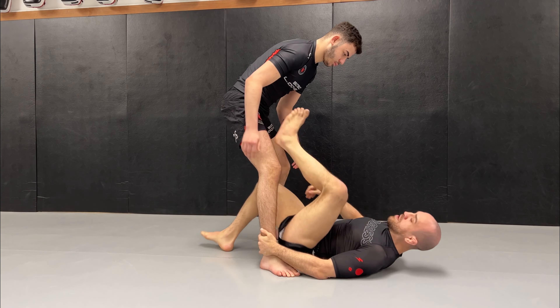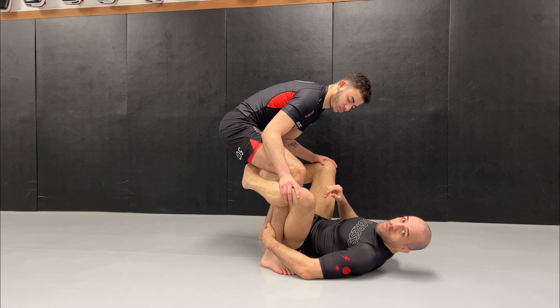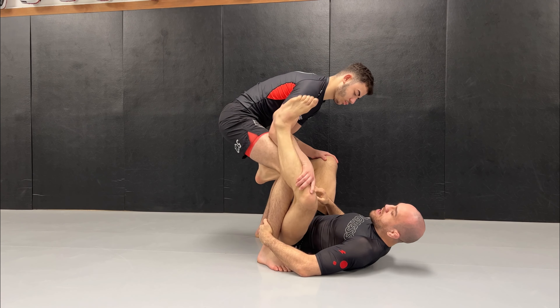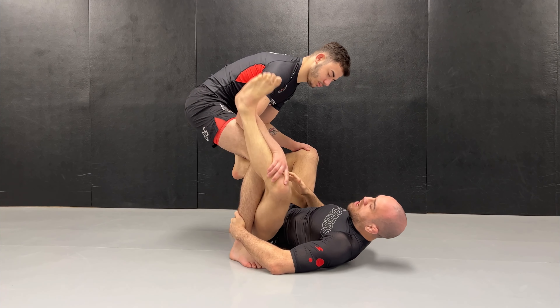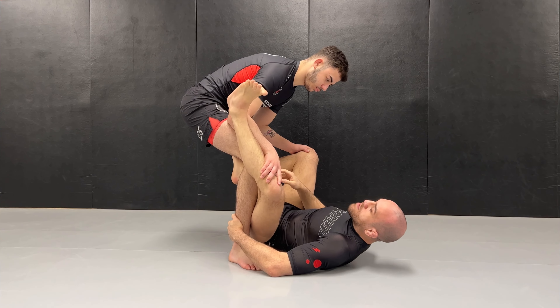Usually what happens, my opponent will not allow me to get my leg inside. He will have a strong connection between his elbow and his knee, and that doesn't allow me to go in front of his bicep.